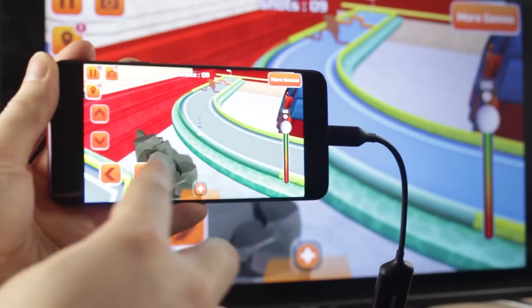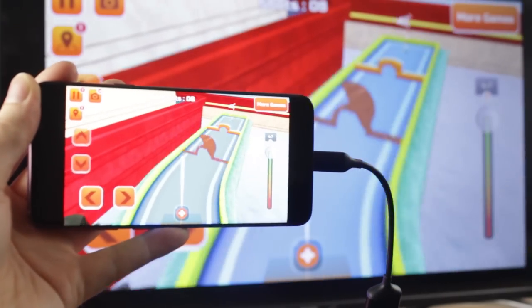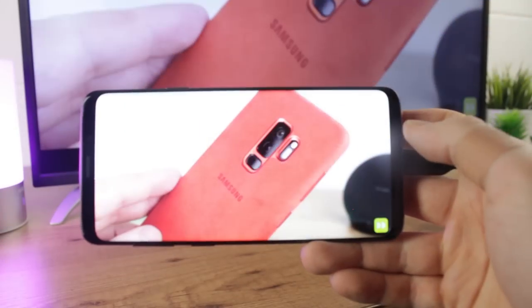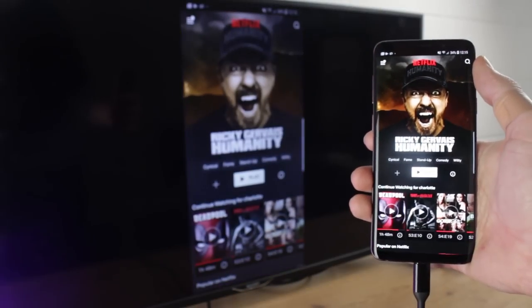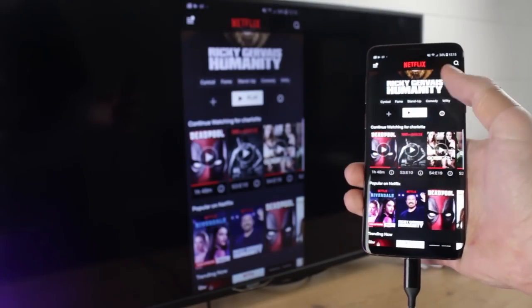This is ideal for playing games, browsing the internet, showing off your holiday snaps, as well as watching popular video services like YouTube, BBC iPlayer and even Netflix, which works absolutely perfectly with this process.